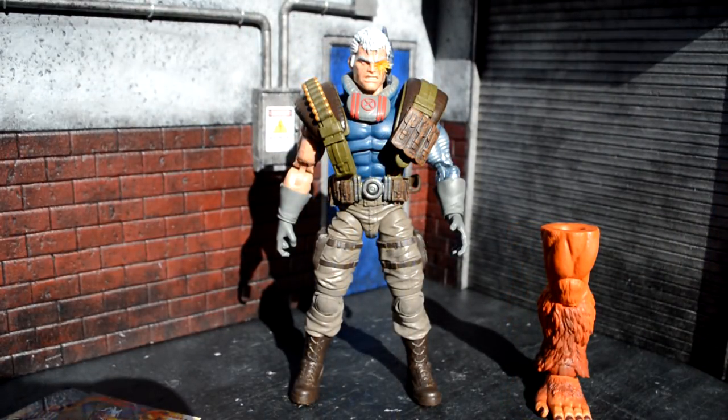So the back of the packaging reads: 'A powerful mercenary, Cable uses telekinetic abilities and combat expertise to get the job done.'